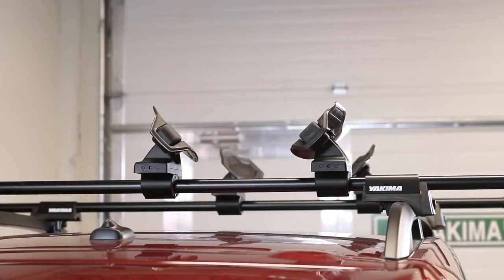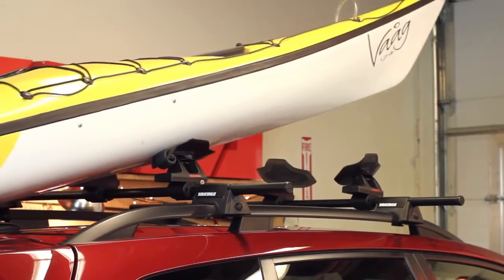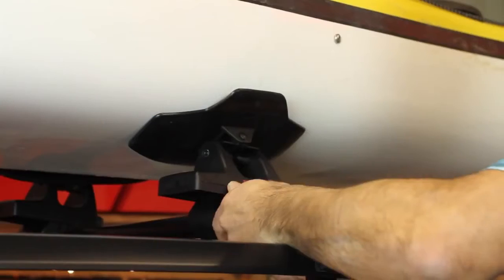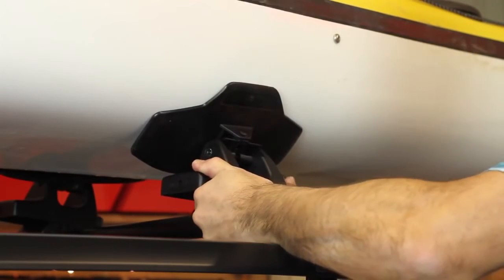Now you're ready to load your boat. From the rear of your car, place the bow on the rear saddles, then roll the boat on using the rollers to assist. Center the boat to distribute the weight evenly. At this point, check to see if you need to adjust the position of your saddles to get the most support.